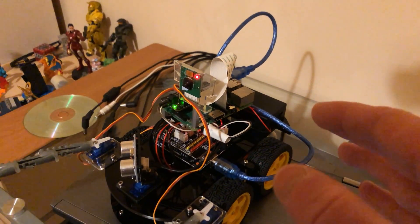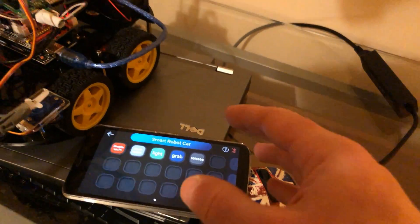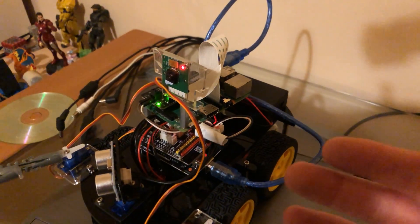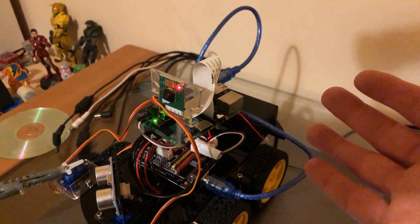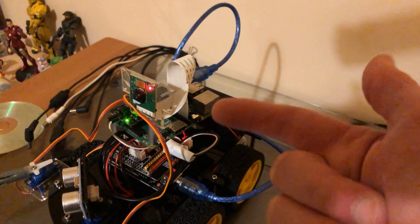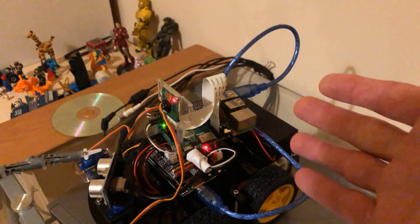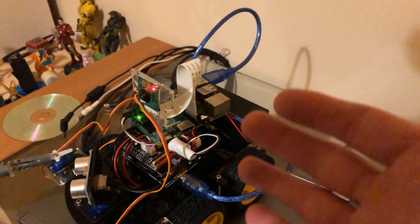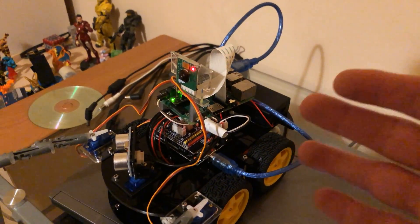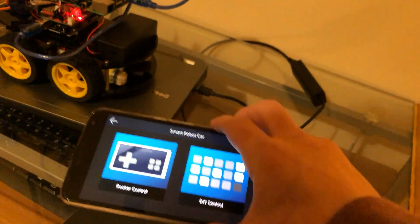Originally I wanted to send that information back via serial to the app, but that wasn't possible because the Bluetooth module on the Arduino prevents writing to the serial port — it can send information to the Raspberry Pi, but not from the Raspberry Pi back to the Arduino. So instead, I've got a Telegram client running on the Raspberry Pi that will send the estimation along with the image itself to my Telegram, which also resides on my phone. It's a very simple setup.